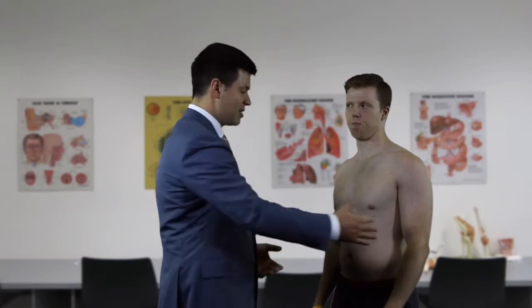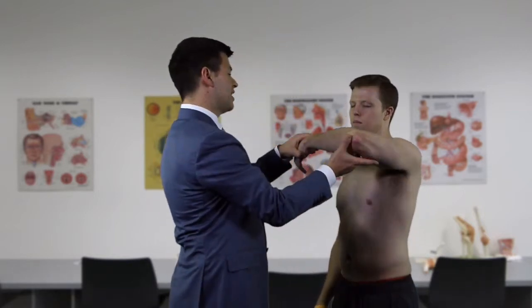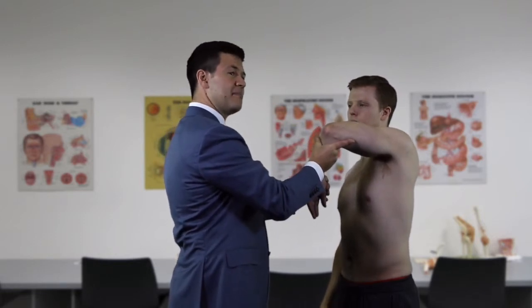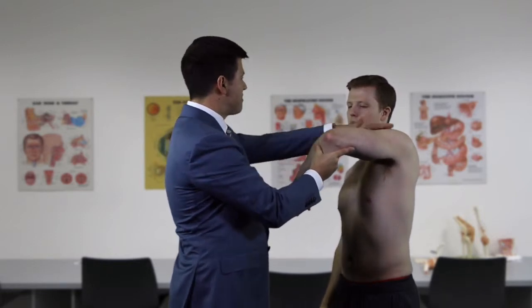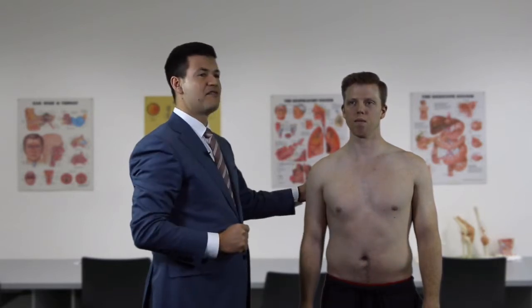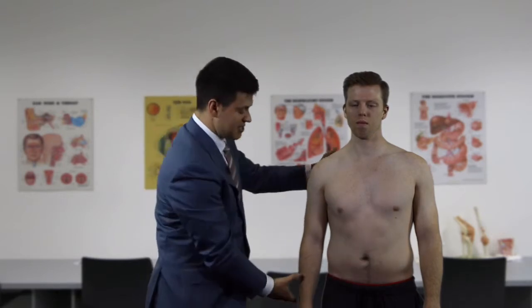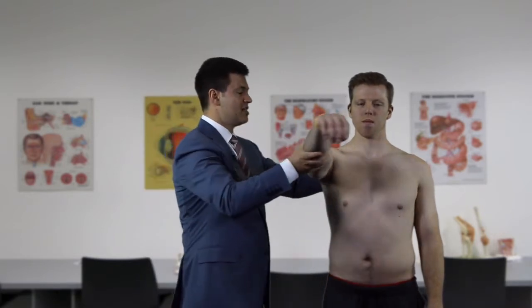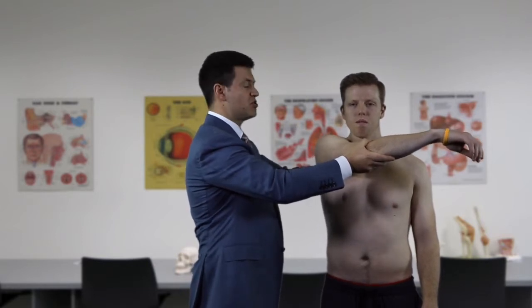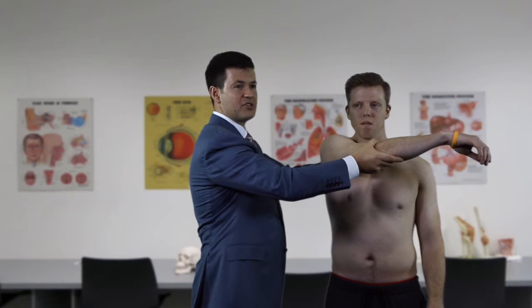Another sensitive impingement test is the Hawkins impingement sign: we forward elevate the shoulder and then internally rotate - if the patient has rotator cuff pathology and impingement, this causes pain over the top of the shoulder. We also test for acromioclavicular joint pain by taking the arm across the body and pushing it across as far as possible; any AC joint pathology will produce pain directly over the acromioclavicular joint.